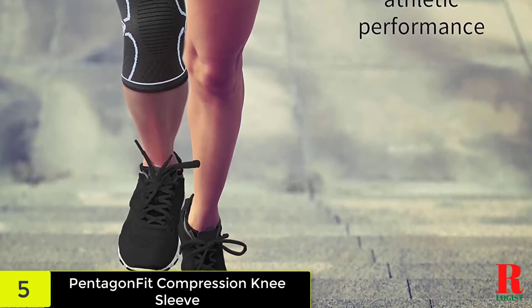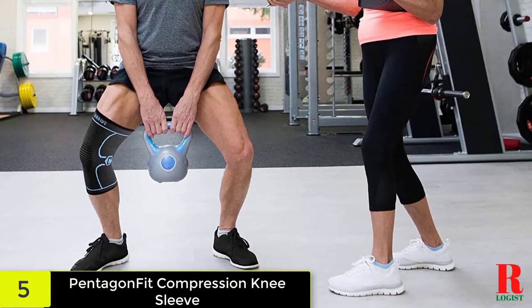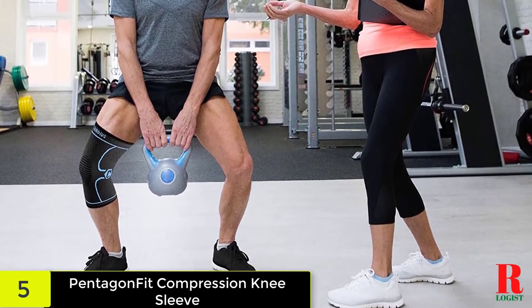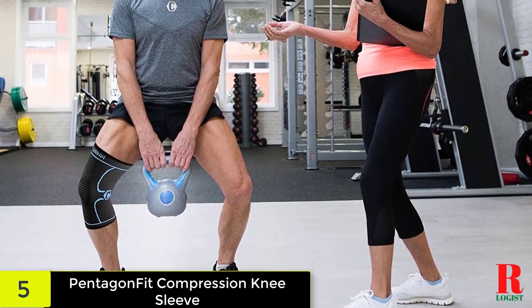Cleaning and maintaining the knee sleeve is simple. While you cannot machine wash or dry it, you can wipe down the material. Use a non-abrasive soap and warm water to clean the brace, then air dry for an hour or two. This will leave your knee sleeve fresh for many more uses.